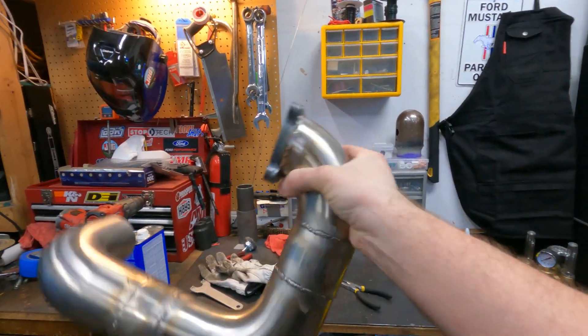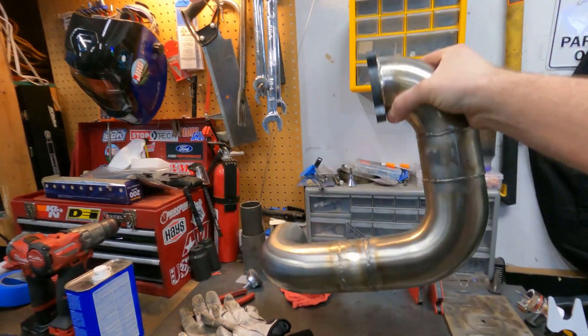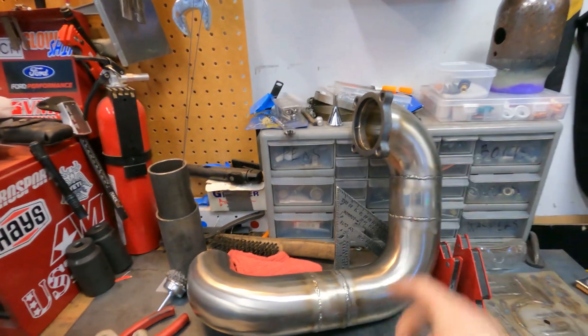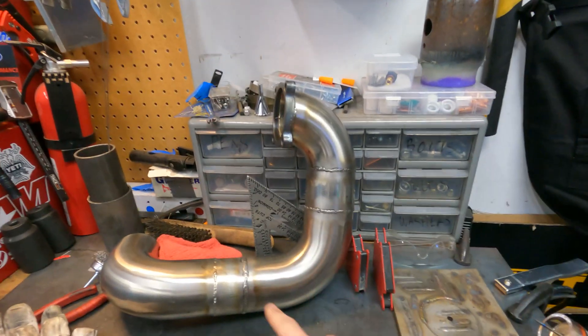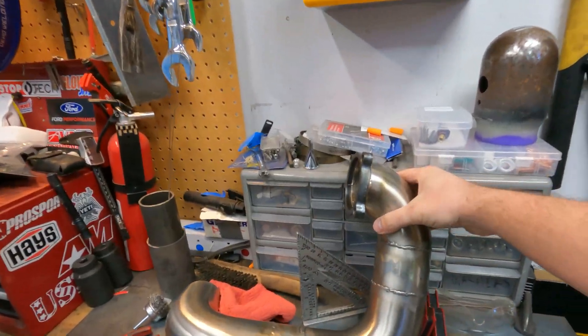There were about four, total five welds on here. Each of them I was kind of just dialing in the settings. The newest ones came out the best — this one and then the one for the flange itself. This thing is really awesome. I've learned a lot with it too.